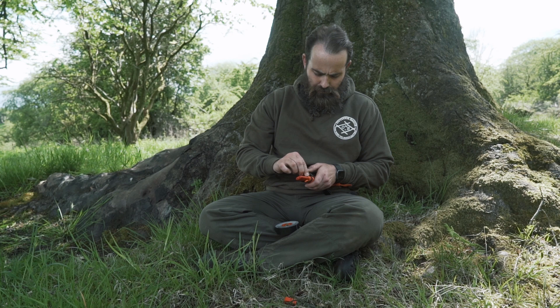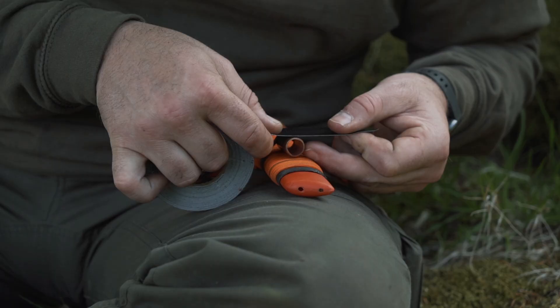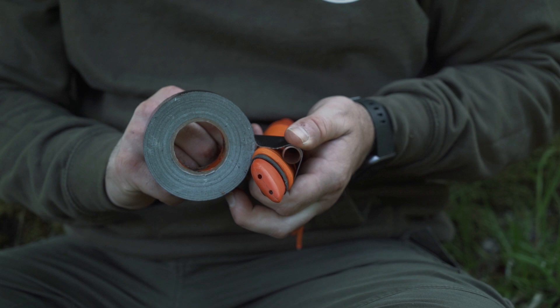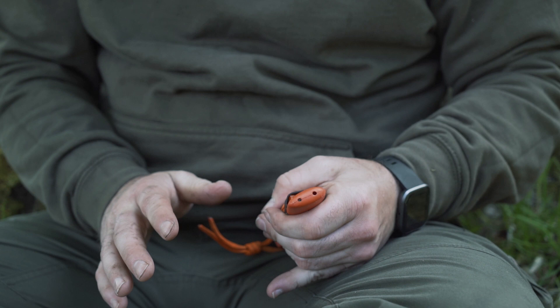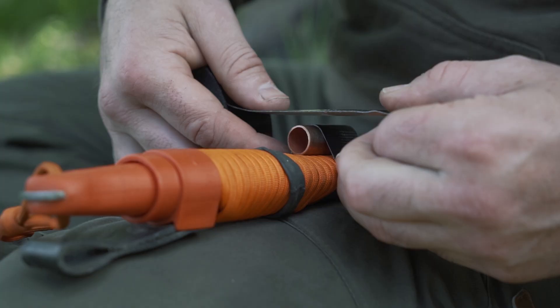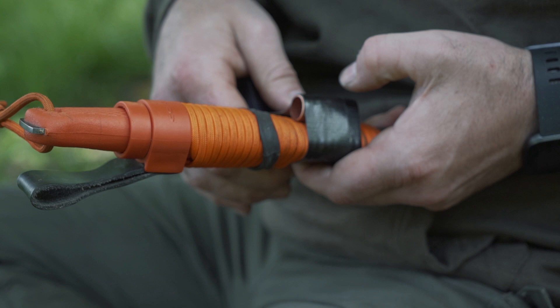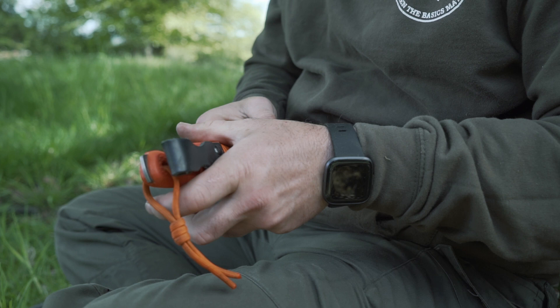I'm going to get out my trusty Gorilla tape. I'm going to take one of the bands off. I'm happy with the placement of it, and all I'm going to do is pull that nice and tight, take that off, get it nice and tight, just tear it at the back, pull it nice and tight, round the back again, and tear that off.